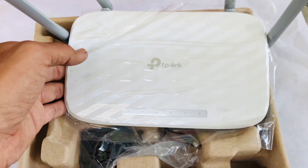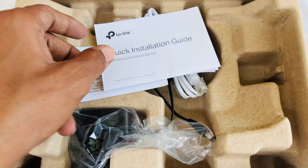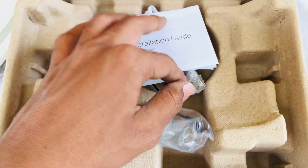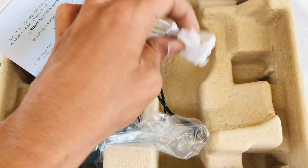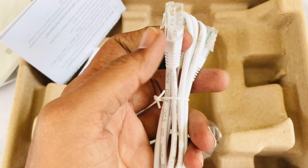This is a white color. The antenna is working. This is the connector, so we can connect with our laptop and desktop, and we can connect with our devices.